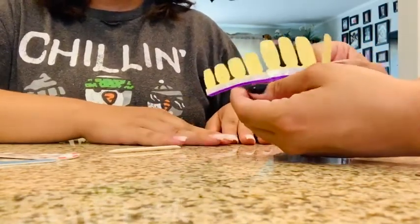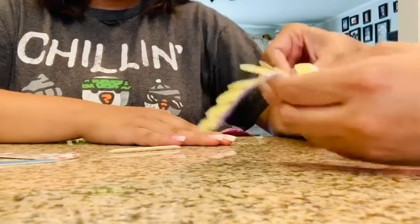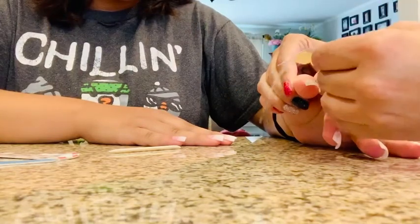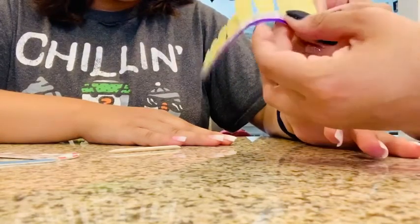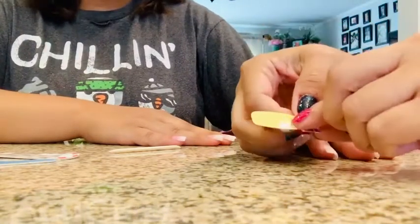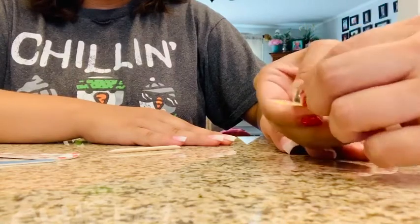So what I do first is show you how to do one or two. I just measure to see which one would fit her finger. For the thumbs I'm going to use this one. Then what I will do is take out this — where it says peel off — you peel that off.